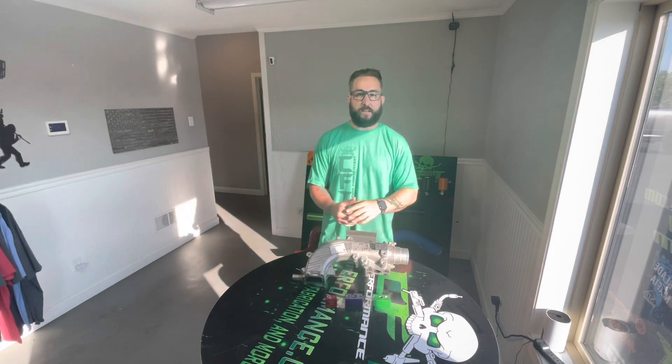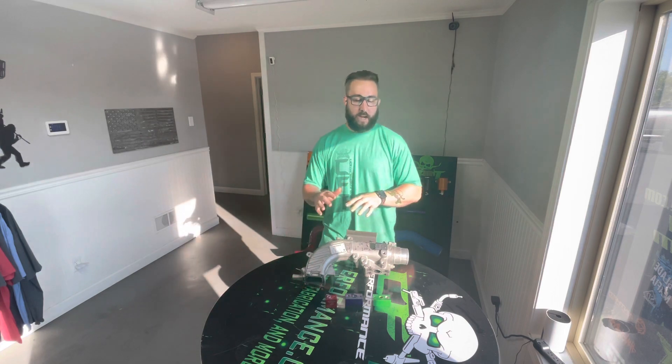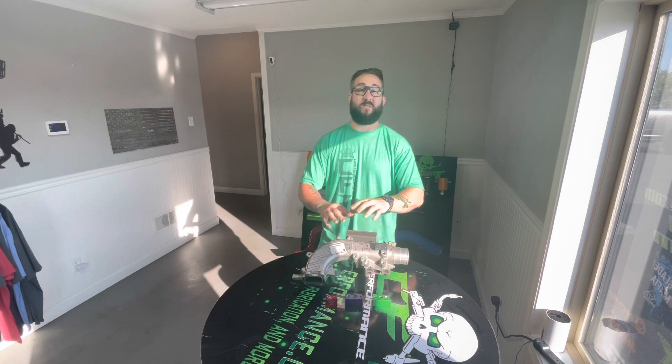Hey everybody, Josh over here at CFT. Today I want to do a quick little maintenance trick tip and also kind of like a product demonstration of something that we've had up for years.